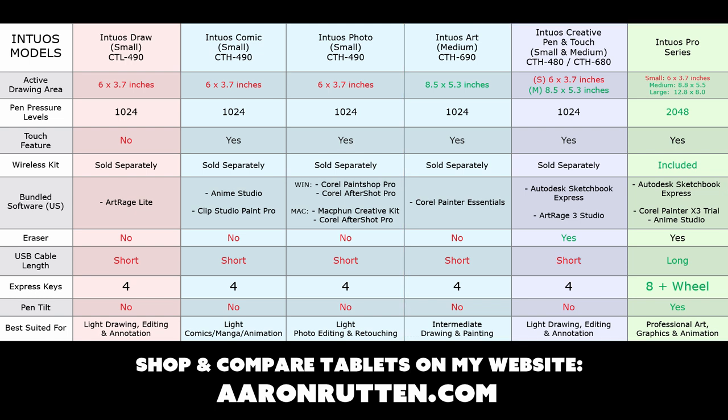Out of all these tablets, if money is not a concern, I would go with the Intuos Pro because it's really the all-around best USB tablet you can get right now. I hope that answers some of your questions about the new Wacom Intuos tablets. If you enjoyed this video, click the like button and share it with your friends. Subscribe to my channel if you want to see more videos about tablets and digital painting. Thanks for watching and I'll see you next time!